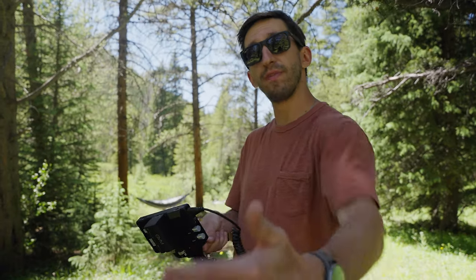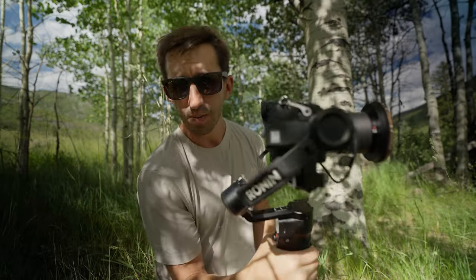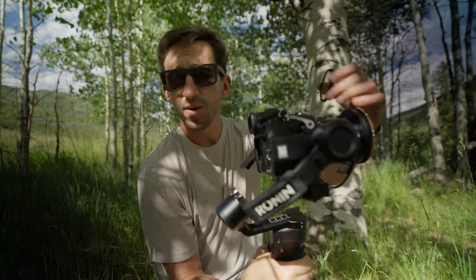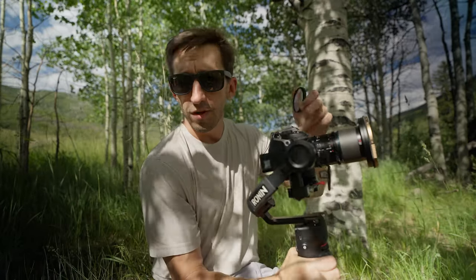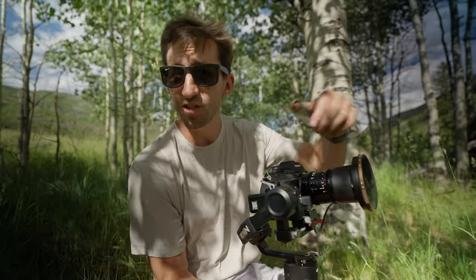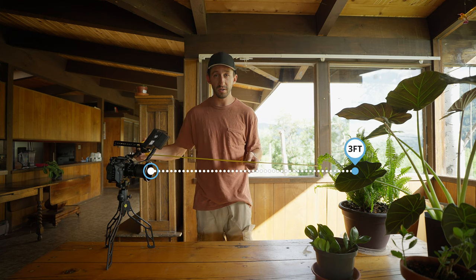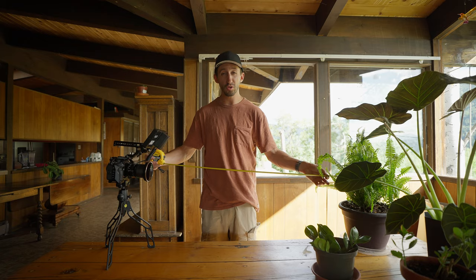There's a bunch of things I love about this lens and the image it creates, but there's one thing that I really don't like, and that is the minimum focusing distance. If you want a shorter minimum focusing distance, you can buy something called a diopter. The only problem with that is if you balance your gimbal, you're going to have to put this on and then rebalance your gimbal — it's really annoying. If I'm filming with my gimbal and I have this lens on, I typically won't use the diopter. The minimum focusing distance is about three feet.